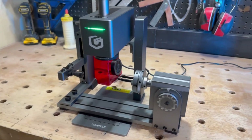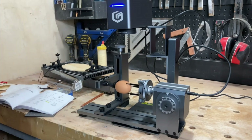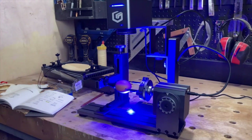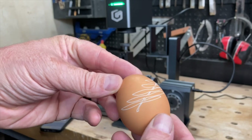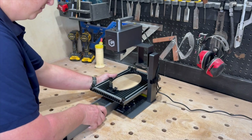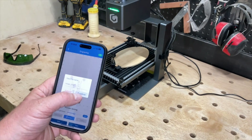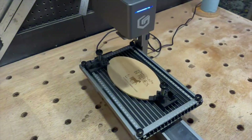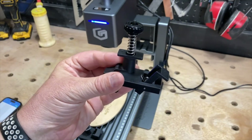The rotary extension comes with the Nano sets but can also be ordered separately. It can engrave glasses, mugs, anything cylindrical really — even eggs, so you can have the fanciest Easter eggs of all. The slide extension also comes with the Nano sets but can be purchased separately as well. This adds a much larger available work surface for the Nano, and it comes with these little material hold-down clamps.